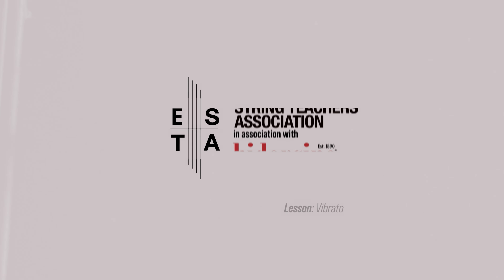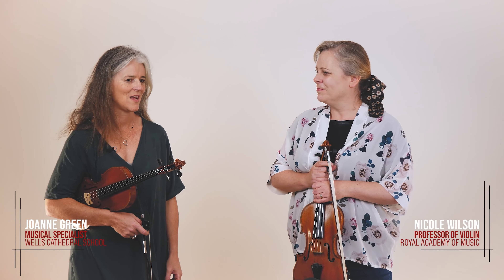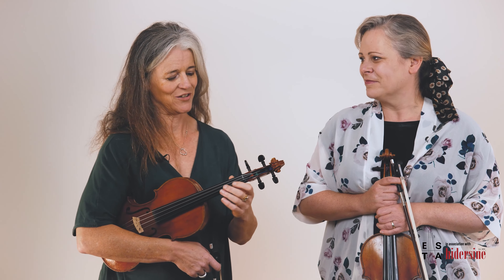Vibrato — a thing that people are absolutely terrified of. Why do we do vibrato? It's to add expression. If you hear anybody singing, there's a natural wobble in the voice that we call vibrato, that just adds expression. As string players, we're trying to imitate that natural expression, and so we've learned to add that little wobble to be more expressive.